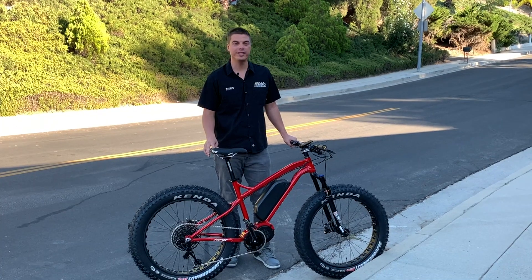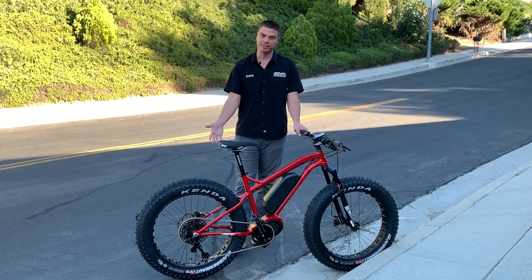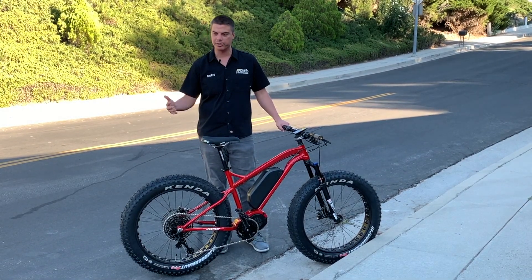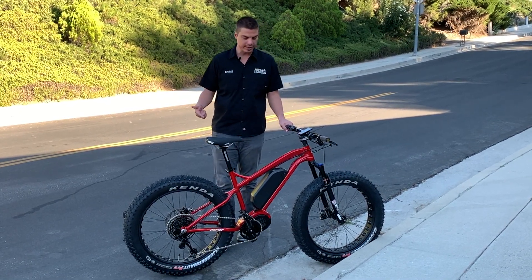Hi guys, this is the 2020 HPC Titan. New for 2020, we have rack bosses on the rear so you guys can put your big 60-pound, 70-pound racks on the back and carry some stuff. Not only that, but on this particular one we have a custom axle on the Titan.